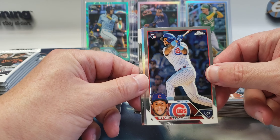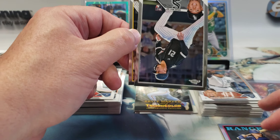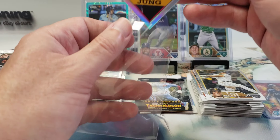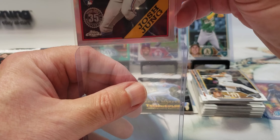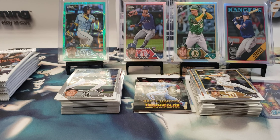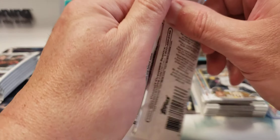Nelson Velázquez rookie, Josh Young '88 parallel or insert, Carlos Pérez rookie, and Juan Soto. It's been a pretty decent box so far. Let me move my camera back a little bit — I don't want it to slide off the edge of the table. We still have a decent stack of packs to go through.